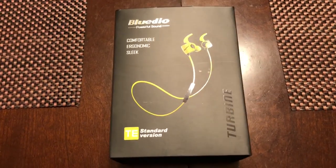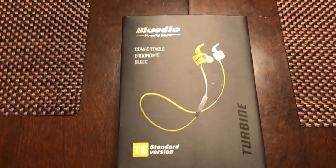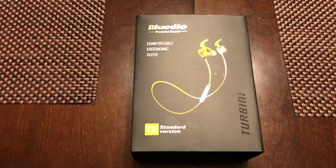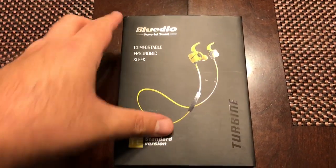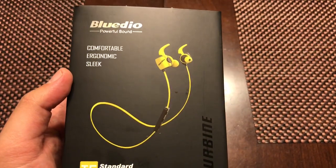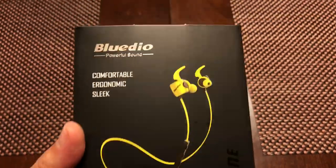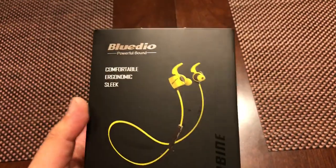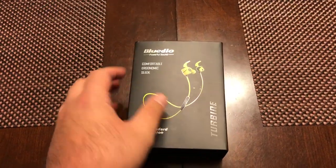I got them tonight, so I'm really ecstatic right now, I'm really excited for this unboxing. I welcome you to the Bluedio TE standard version turbine sports Bluetooth earbuds unboxing. This is my first time — I'm actually just going to unbox it by itself. I'm going to make two separate videos: an unboxing and a review, but this one is just going to be the unboxing.